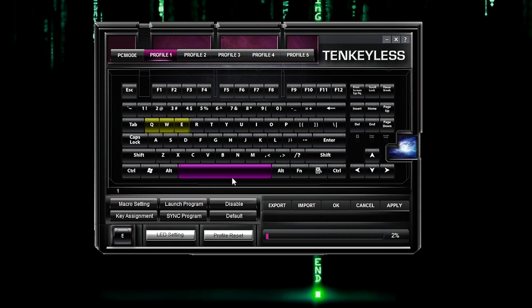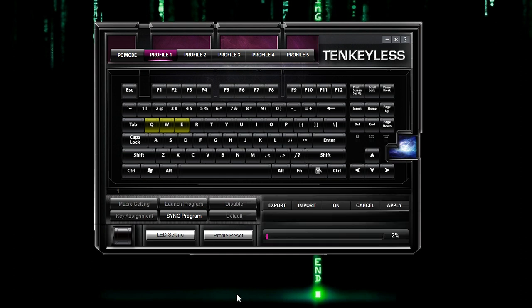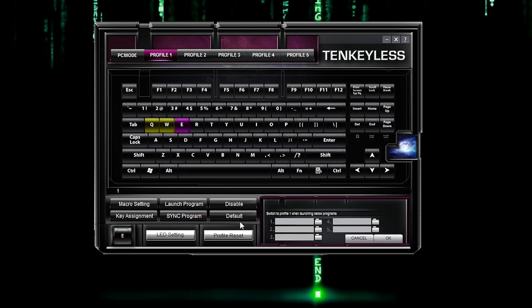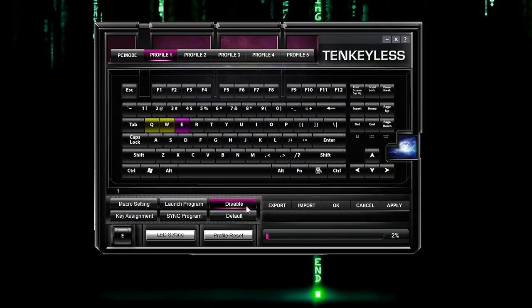I love being able to save profiles and actions to the keyboard itself so that I don't have to open a cloud or have internet to access it — so this is definitely a plus. In addition to macro setting and key assignment, I also wish I could assign a mute button — would have liked to see different multimedia functions and the like. But honestly for most people, just having the macro and key assignment options are awesome. You can also sync a program, launch a program with a key, and disable or set it to default depending on what profile you're on.